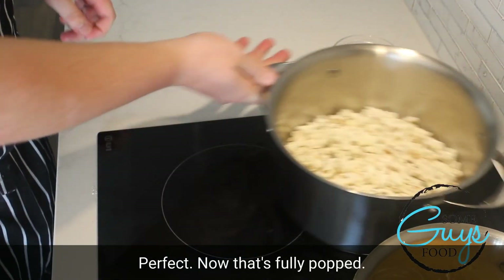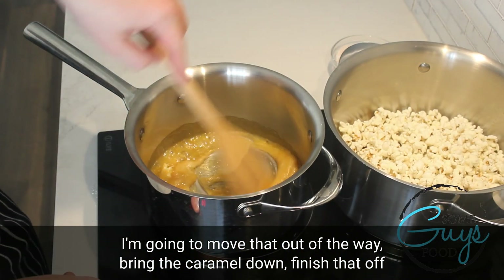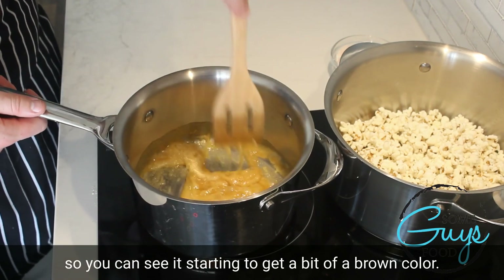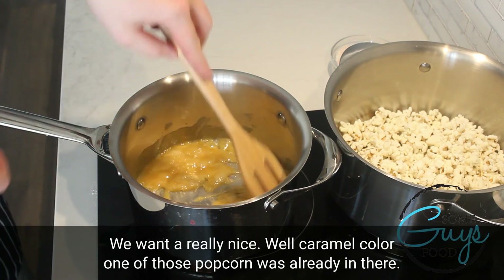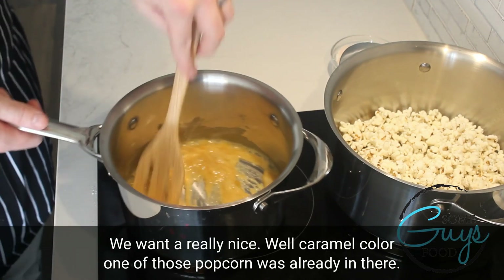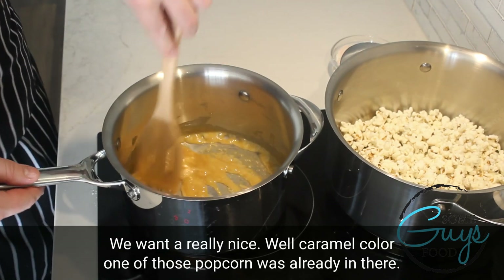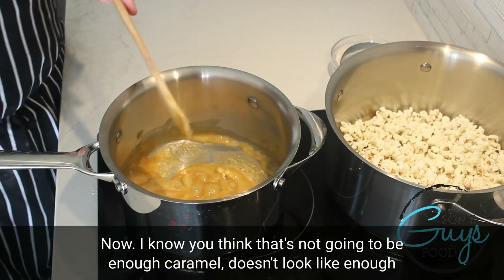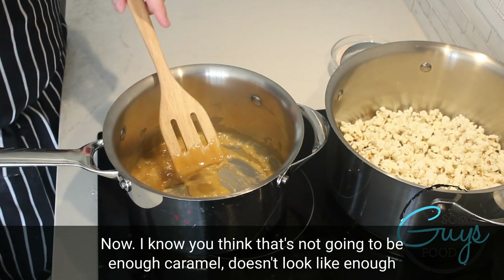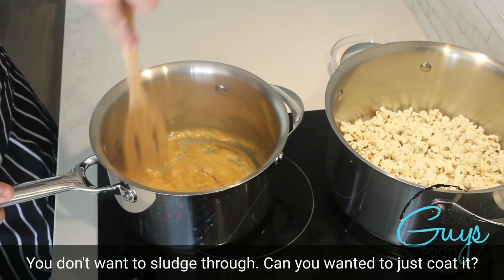Now that's fully popped, I'm going to move that out of the way and bring the caramel down to finish that off. You can see it's starting to get a bit of a brown colour — we want a really nice, well, caramel colour. I know you think that's not going to be enough caramel, it doesn't look like enough. But you don't want to basically sludge through the caramel — you want it to just coat the popcorn.